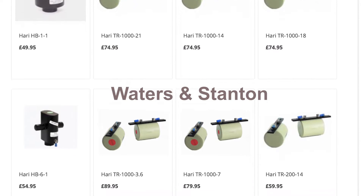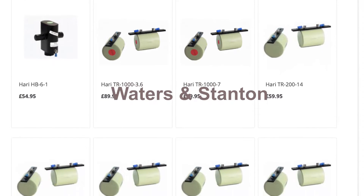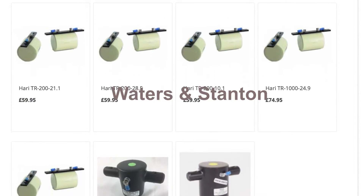At Waters and Stanton, we stock a wide range of antenna traps. But what is an antenna trap, and how can it be used in your station to enhance your performance?